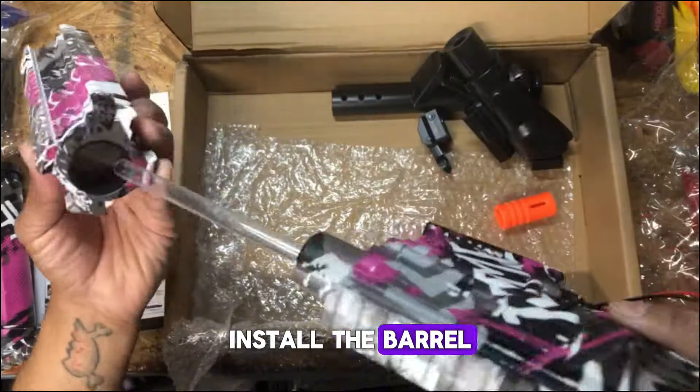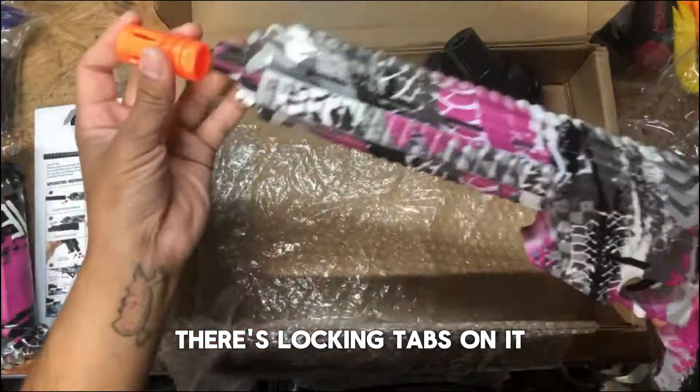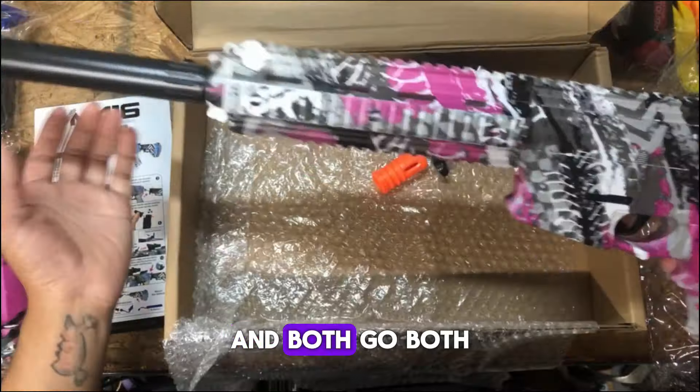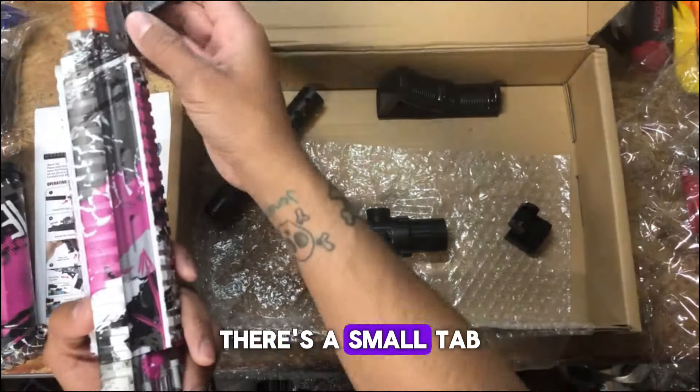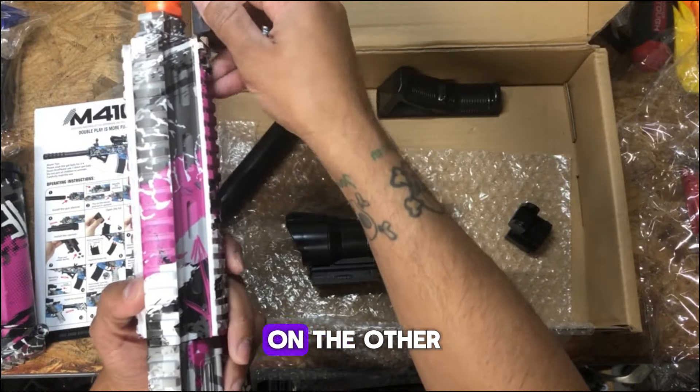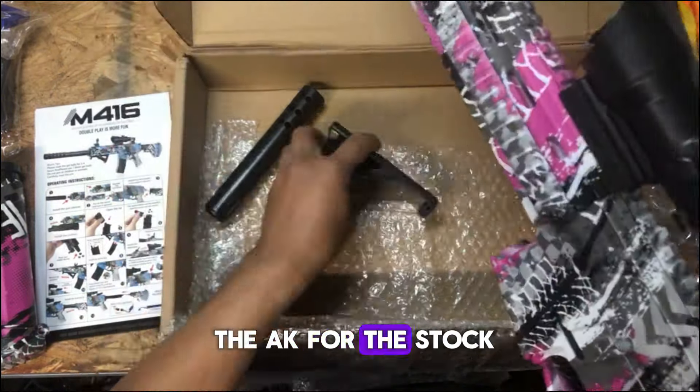For installing the barrel and the buffer tube, there are locking tabs on them and both only go in one way. There's a small tab on one side and a larger tab on the other. It will be the same thing for the AK stock.